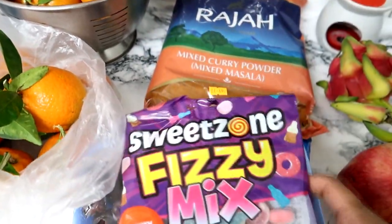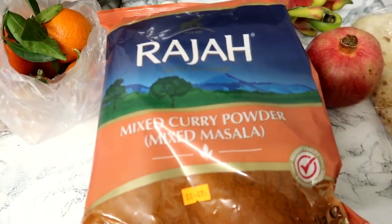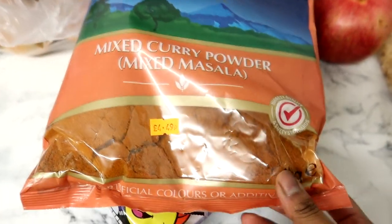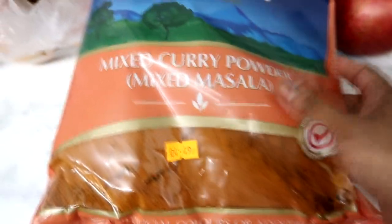Other lucky sweets and these are halal sweets. This is Rajah branded mixed curry powder — this is my favourite, MashaAllah. I use it — I don't know how to enhance the flavor without it. I think most of us use it.